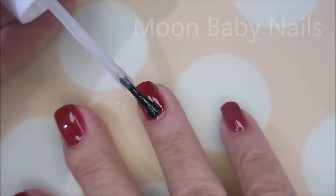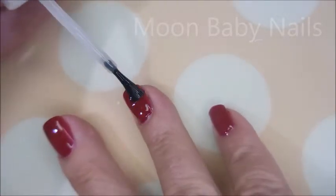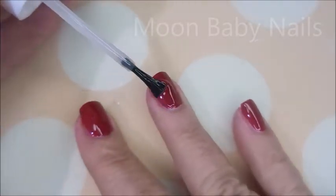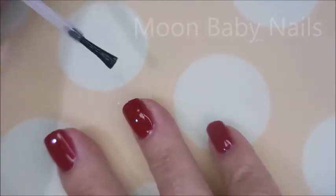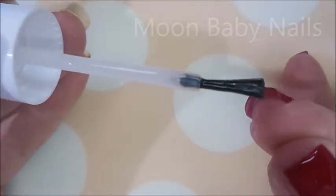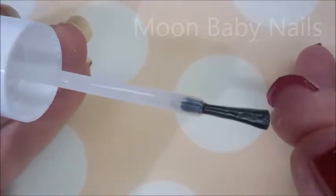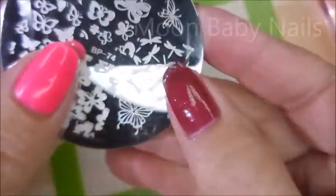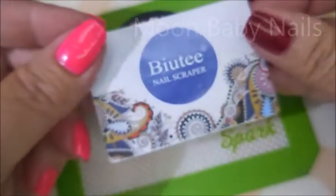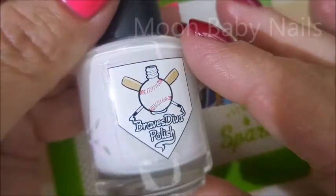Today I'm going to play in the name of my friend Kat Storm — she loves dragonflies. So I've decided I'm going to stamp dragonflies on this beautiful base polish. I'll be using the BP 074 plate, my AliExpress stamper, my beauty scraper, and Brave Steve polish.